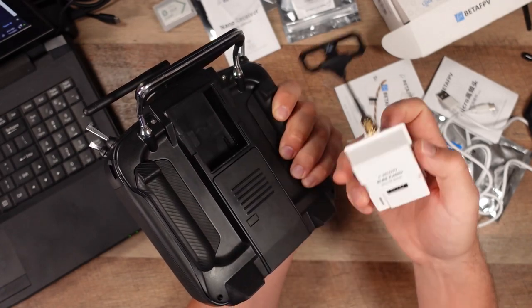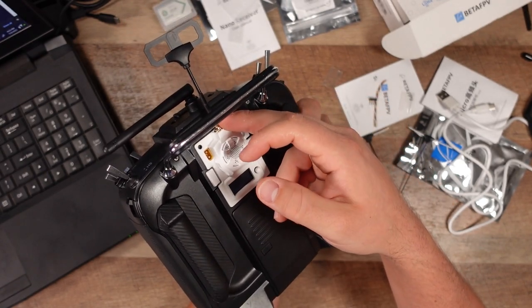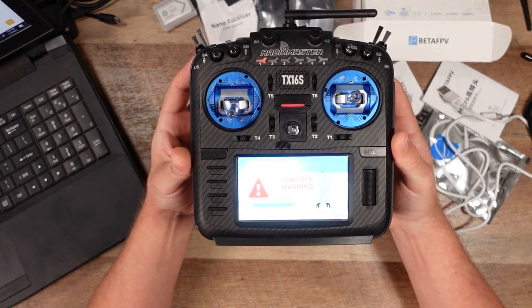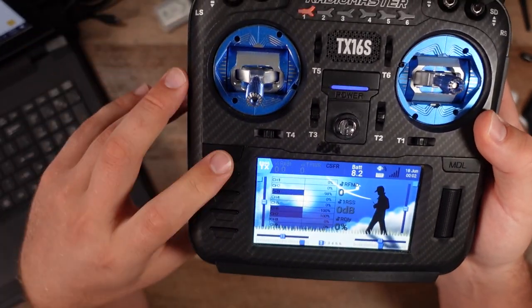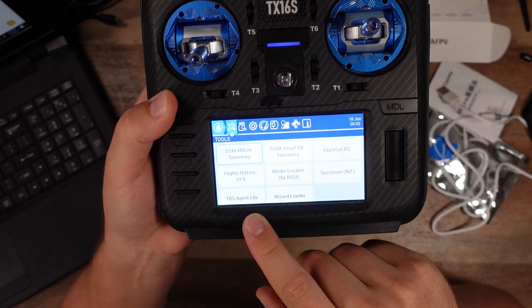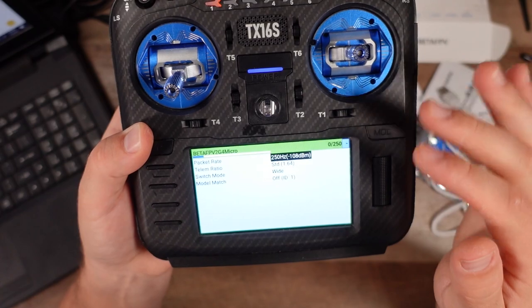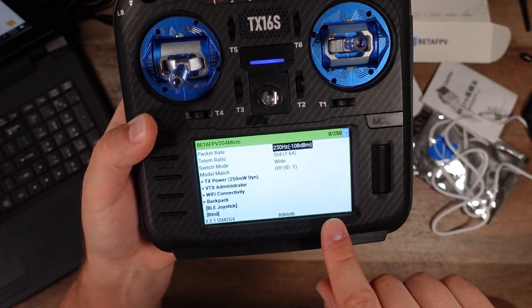Make sure you have the antenna already on before powering on. I'm going to power this on and check if I have the LUA script for ELRS. If I hold the system button on the upper left of my radio and go into Tools, I can see various scripts. On the upper right, I do see ExpressLRS. But when I first set this up, I did not see the ExpressLRS LUA script — I'm going to tell you how to get it onto your radio. A good place to start is to go to ExpressLRS.org, which has everything you need, including a quick start guide.